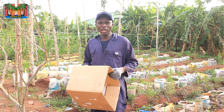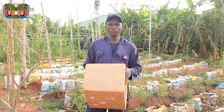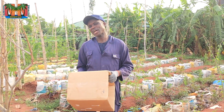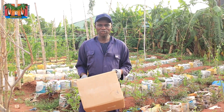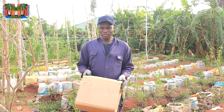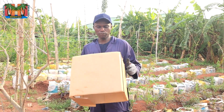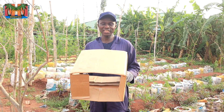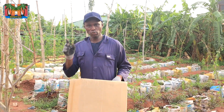You have seen me do videos on how to grow crops using carton — I've grown sweet potatoes — so I'm taking it a step further to demonstrate how I've succeeded in growing yams using cartons. Cartons are things you've used and want to dispose of, something like this. The good thing is that they are biodegradable, and that's exactly what this video is all about.